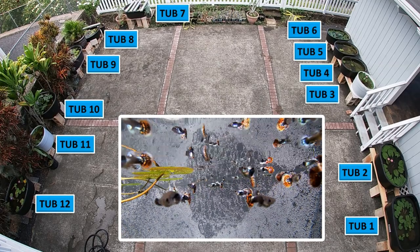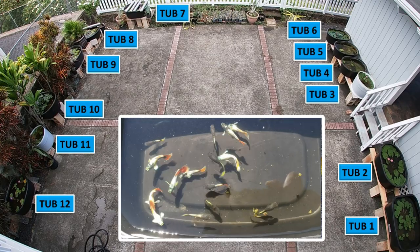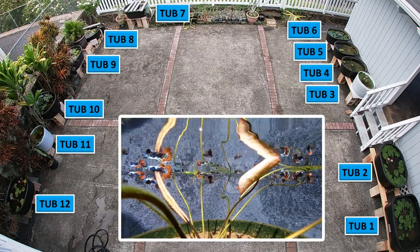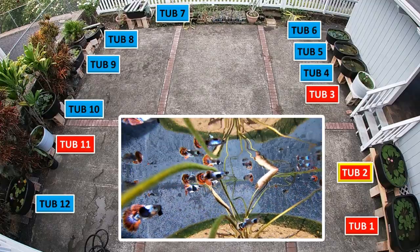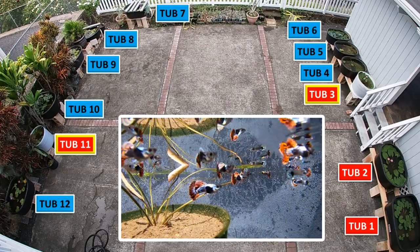How's it going everyone? This is my third update of my outdoor fish tubs that I raise guppies in. Since my last update I added four new tubs. Tub one is a 75 gallon tub, tub two is a 50 gallon tub, and tubs 3 and 11 hold 25 gallons each.